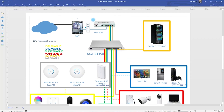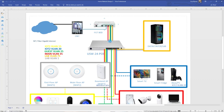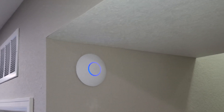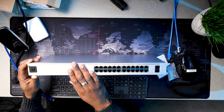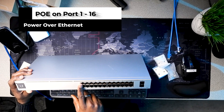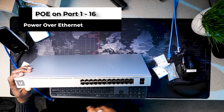I already showed you how I configured the FortiGate, which is my main firewall. Today I'm going to install the switch with all the VLANs — these are all the VLANs I have in my network. I'm going to have three APs that I'll install next. This is the USW 24 PoE, a beautiful switch from Ubiquiti with 24 ports and two SFP ports as well.